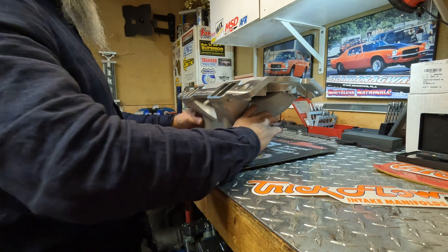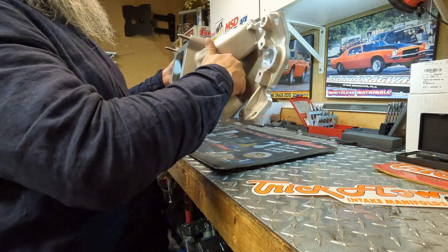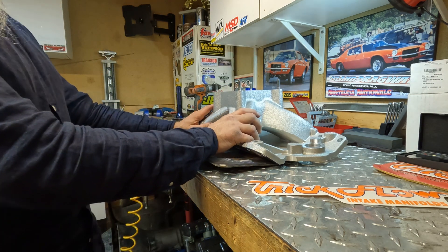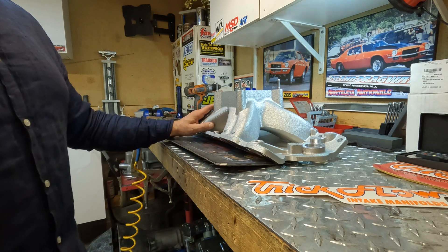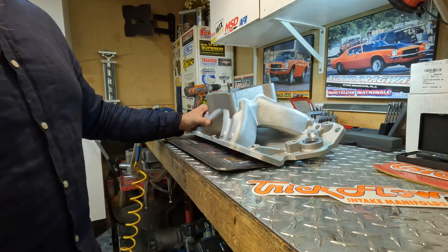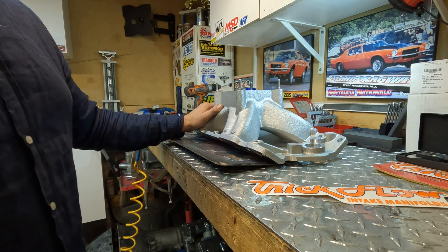One of the engineering focuses was reduction in weight by eliminating excess material and casting it with strong A319 aluminum. It scales in at only 14.3 pounds and is cast right here in the USA, as marked on the manifold. This one will definitely see some action on the Camaro next season.